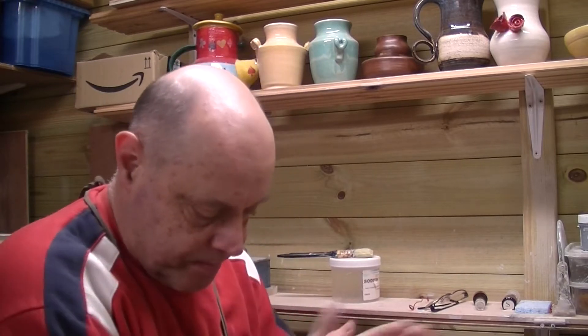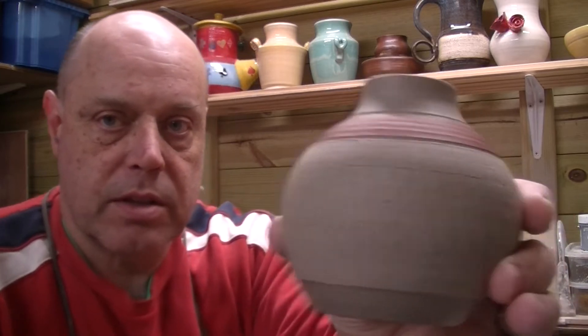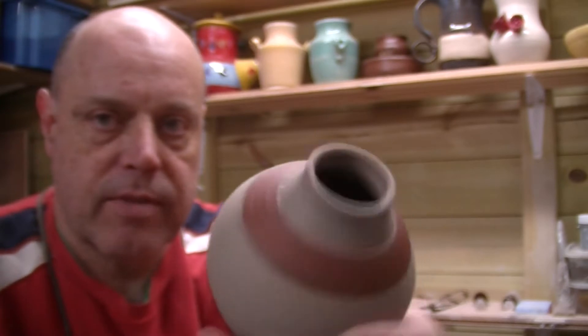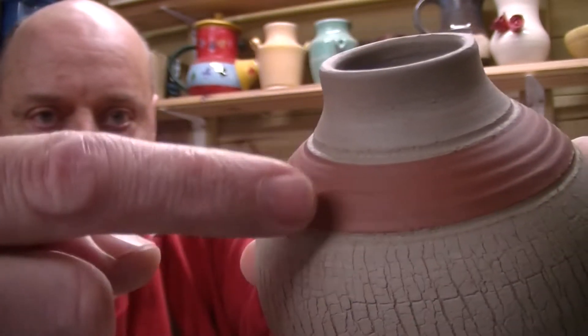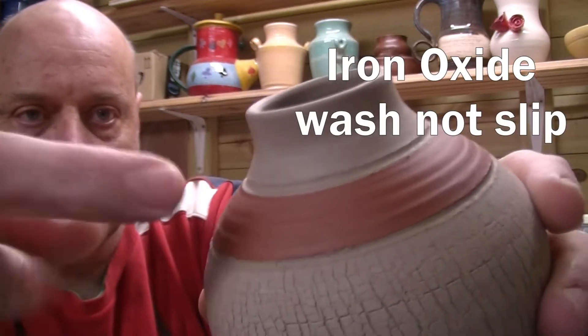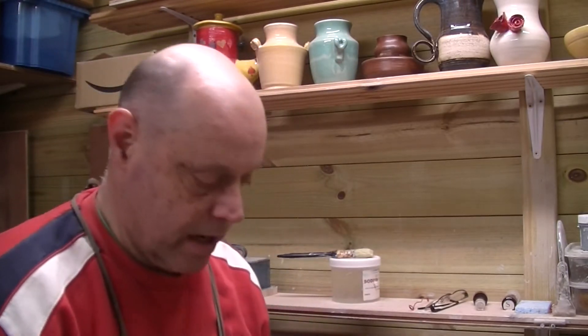Welcome back to Midford Pottery. A different video today — I'm going to do a little bit of Sgraffito. In previous videos we made this sodium silicate little vase, a 500 gram vase, and what we've done is coated it with iron oxide slip around there. We're going to carve some Sgraffito decoration into it.